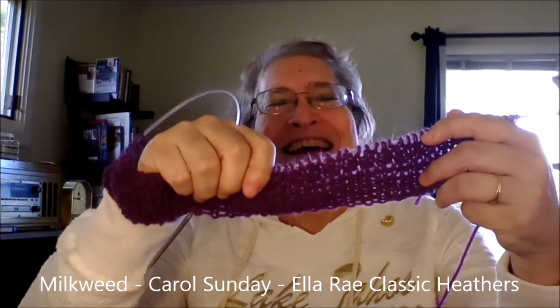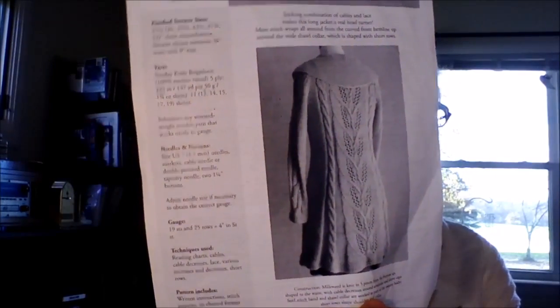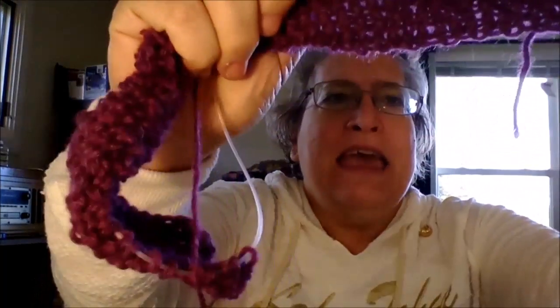I know last week I said I probably would be putting aside my Milkweed for a little while, because it's for me, and I felt like I should be working on other things. Well, it called me this week, a couple days ago. So I cast on the right front, and I've gotten that far on it. In case you forget, this is the way it's going to look when it's done. This is by Carol Sunday — it's called Milkweed. And this is made out of Ella Rae's Classic Heather. That's a pretty good representation of the color. I'm almost ready for another skein of yarn.